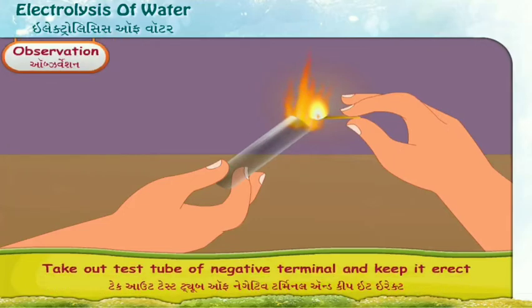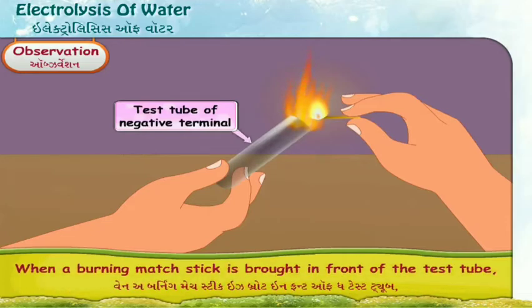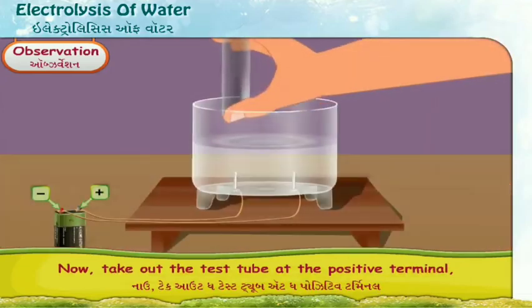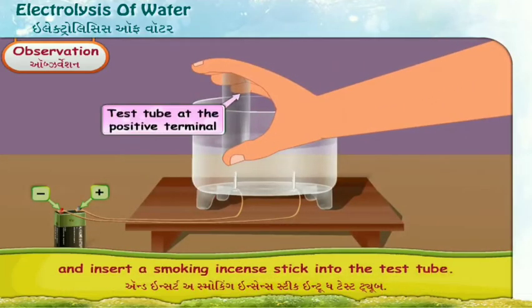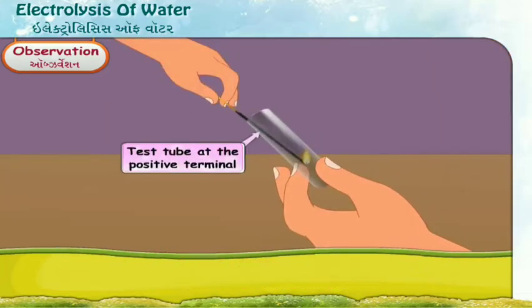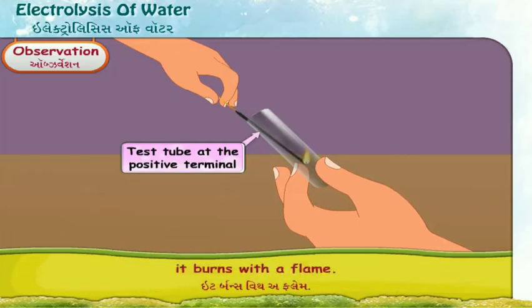Observation: Take out the test tube of the negative terminal and keep it erect. When a burning matchstick is brought in front of the test tube, the gas burns with an explosion. Now take out the test tube at the positive terminal and insert a smoking incense stick into it. Observe what happens — the incense stick burns with a flame.